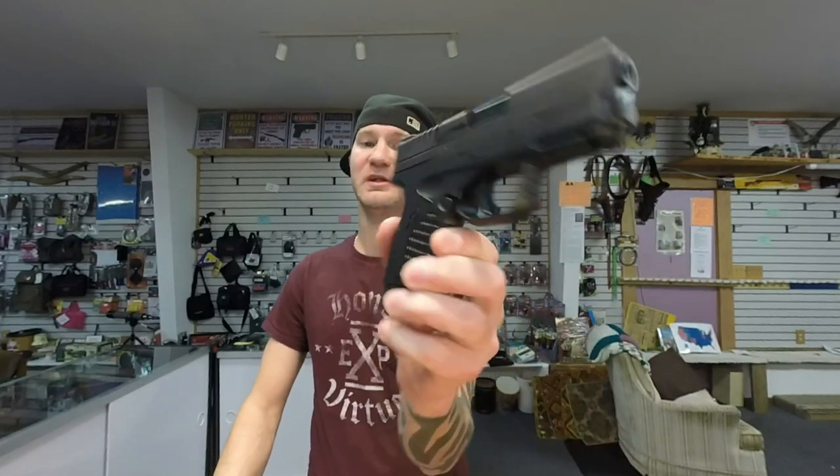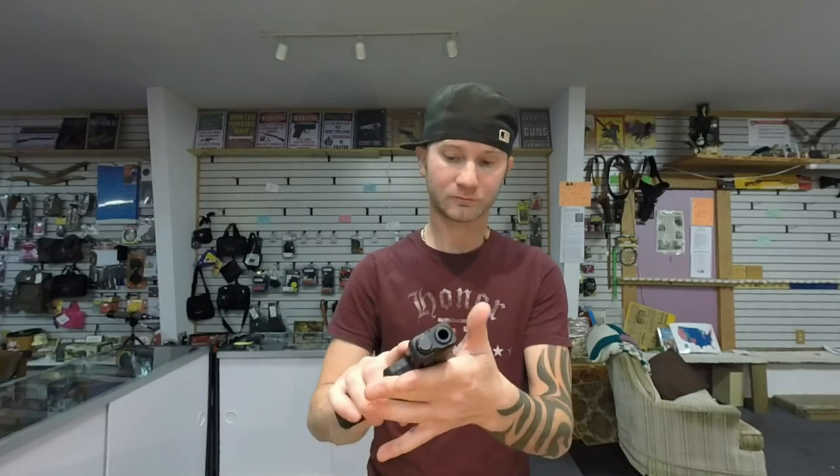Would I pick the FN or the Springfield? For me it depends on the job. If it's going in a tac vest, I'm going with the FN — it's more versatile. If I need to run a flush mount or go up to 17 plus 1 in a holster, it's great. For concealed carry, because the Springfield is a bit thinner, a tad lighter, and even cheaper, I'd go with the Springfield. My personal pick though would be the XDS in a .45 — I like unique and cool, and it would carry nicer. Leave in the comments below which one you would pick and why, and don't forget to subscribe.